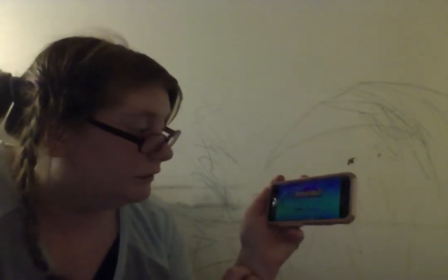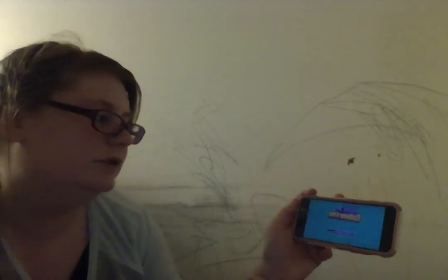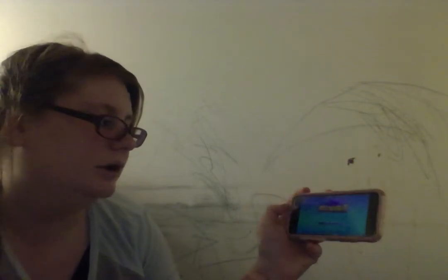Come on, work! Oh no, it's frozen. Darn it. Work, work, work. Great. Now I have to shut it down and turn it back on for it to work.